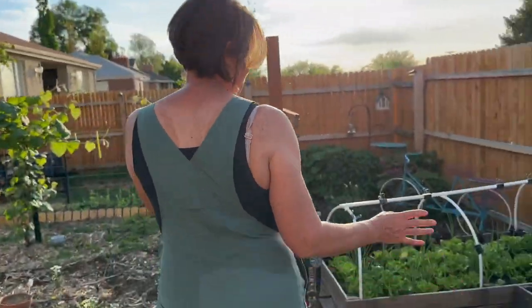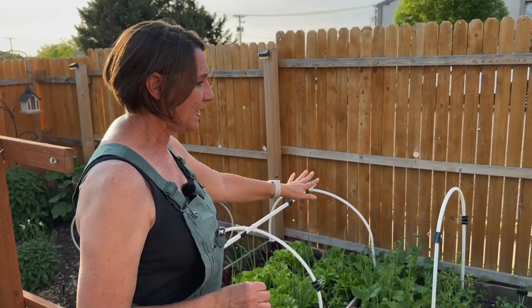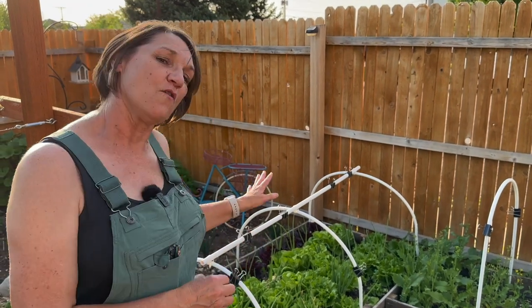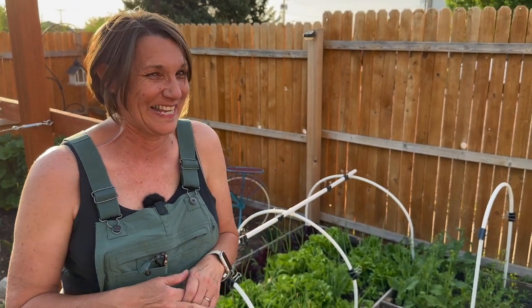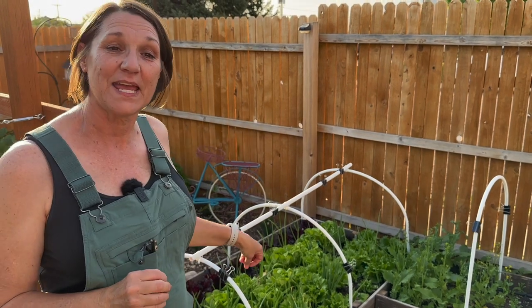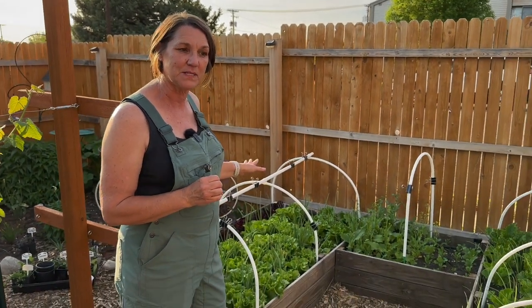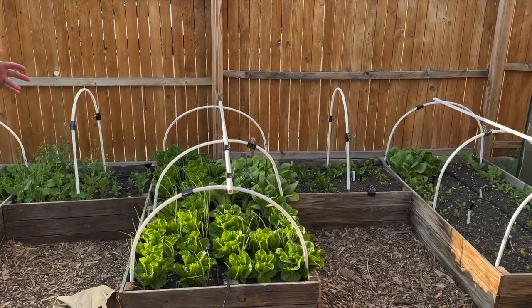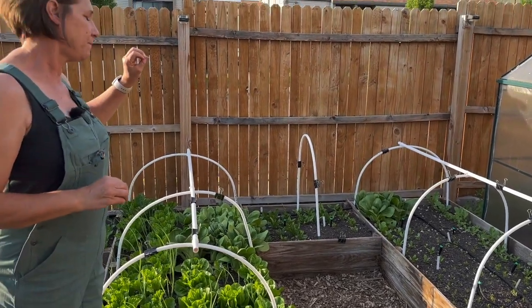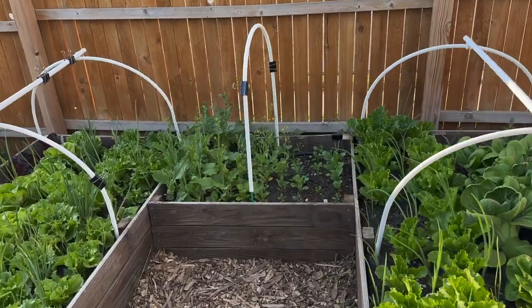I'm really excited about what's going on in our beds. The lettuces are going bananas, as is the bok choy and our rapini. The lettuce is going to go fast because it's getting really warm here and it doesn't last very long, so we're going to be eating a lot of salads in the next couple of days. The onions, garlic, and shallots will stay and I'll plant around those. I'll also do another planting of lettuces later so we can have some fall lettuce. The rapini is bolting pretty fast — we haven't had the best luck getting it just right this year.